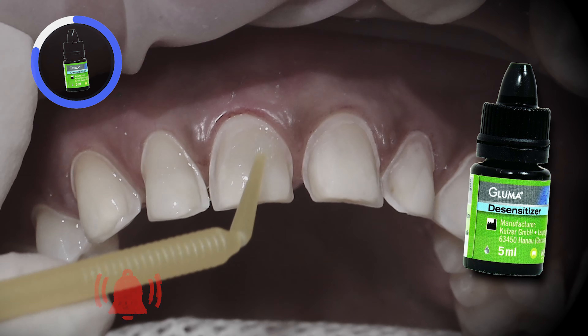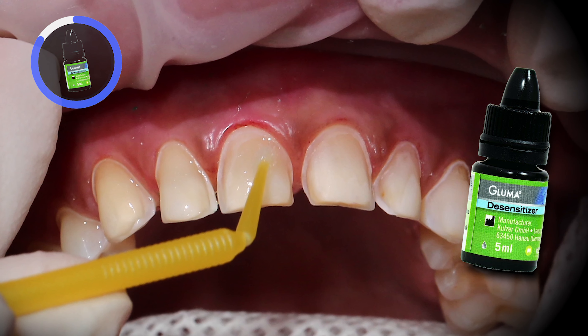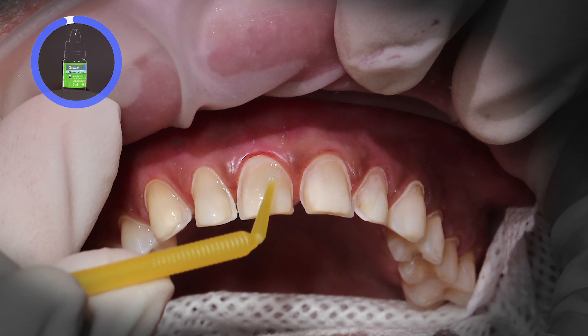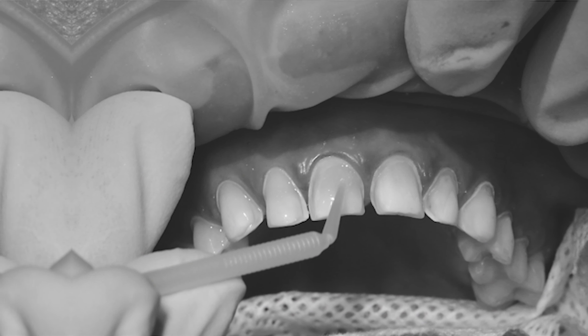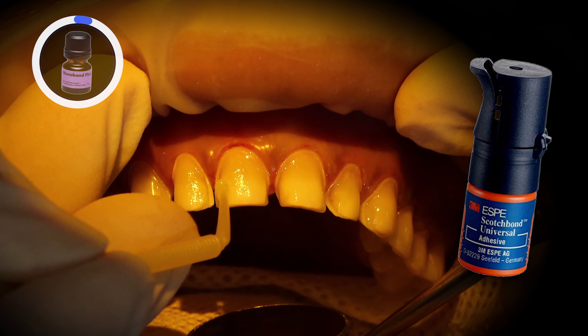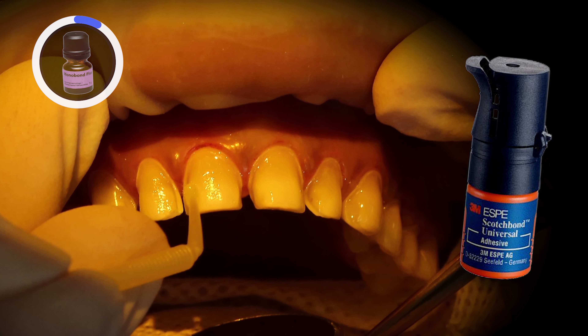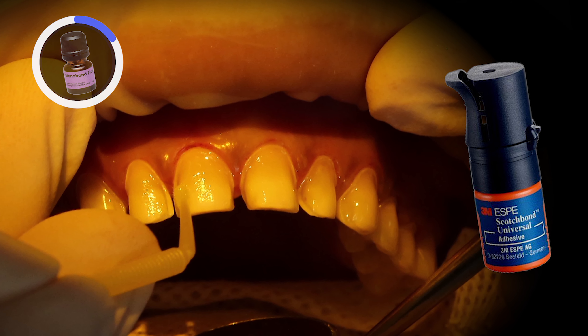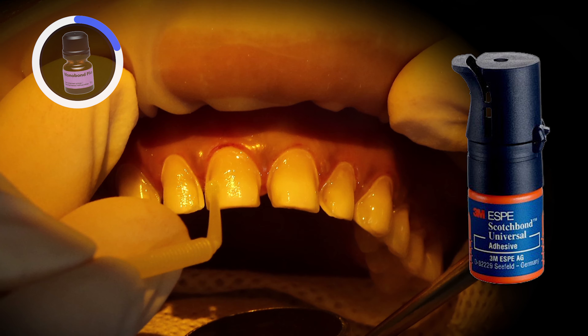Now it's time to try on the final Bruxer aesthetic veneers in place. Once the margins and contacts are verified, we can begin the bonding sequence. I use a total etch technique, first etching the preps with 37% phosphoric acid — etching numbers 11 through 13, followed by 7 through 10, and then 4 through 6 — breaking them apart to ensure we aren't over-etching any teeth.